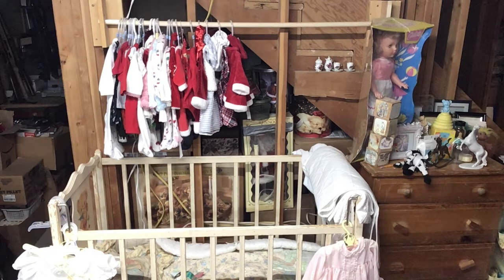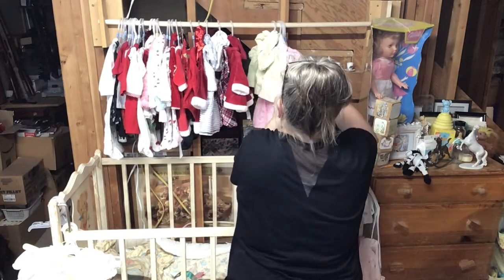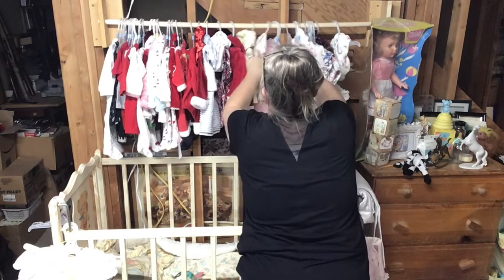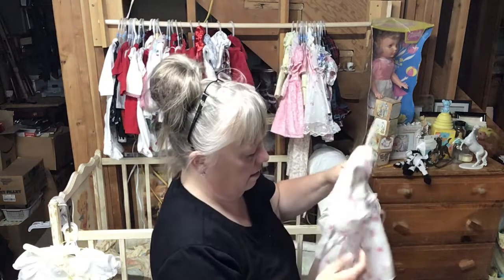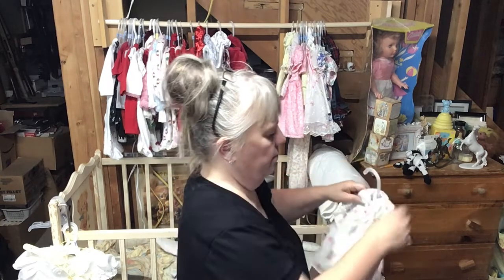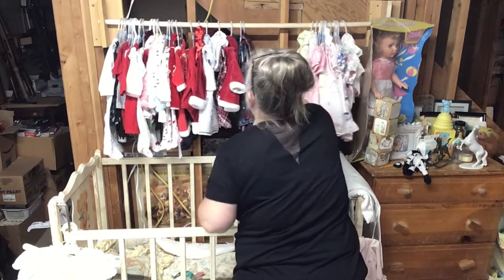Spring stuff — spring and Easter items — we will put these over here because they're not as big. That does not want to stay on there; may have to tie it. So we'll put them right here.